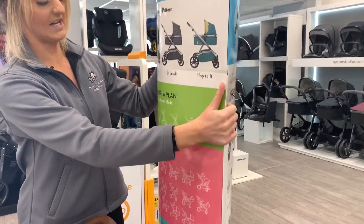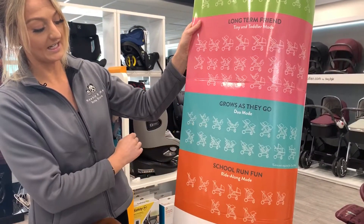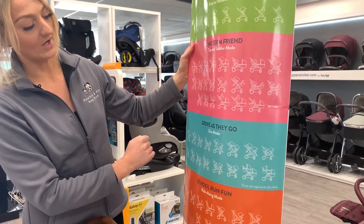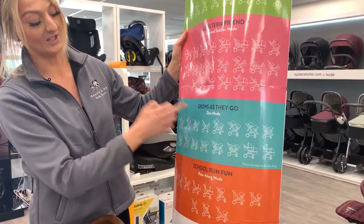There are a few configurations on here — you can have it pretty much set up how you want. You can have car seats on here, you can have two car seats on here, but one thing I do really like about this one is the fact that you can have two seat units facing each other, so both children can face each other, which I think is really nice.